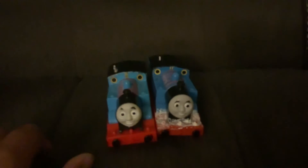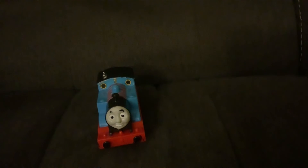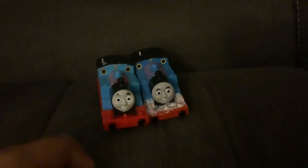Here's the classic model all the way from season one. I do think that these are both great models, obviously. Here's a really classic Trackmaster one from around 2009, so like Hero of the Rails era. And then here's this one from — also 2009. Both very old models.